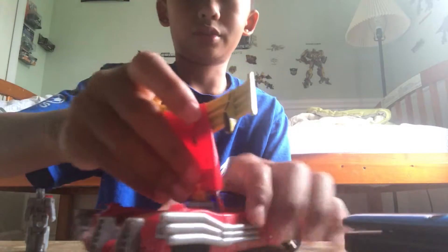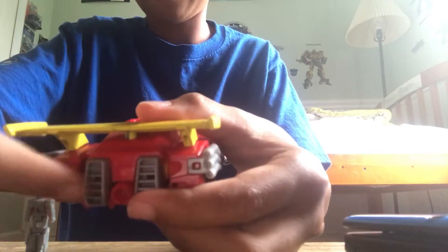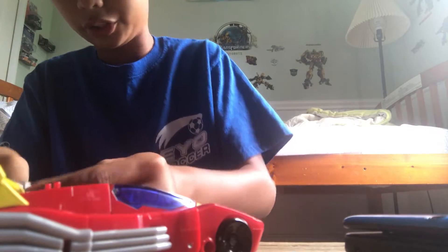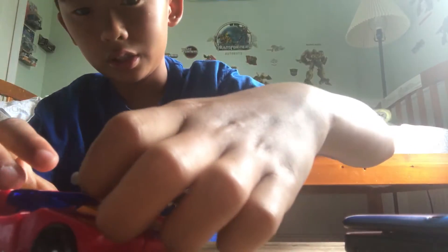Connect the exhaust pieces together. Then twist this around and make sure it's pushed in all the way until it touches this part. If you want, you can open the cockpit or driver's seat and place the headmaster in like that, then close it up. Just like the original toy, you connect this together. Right here you see two little slots — the parts of the gun connect in there like so.